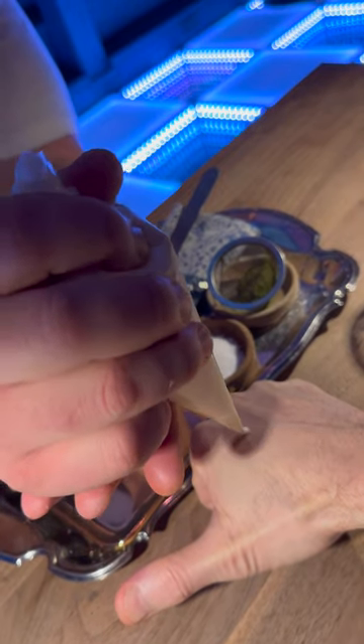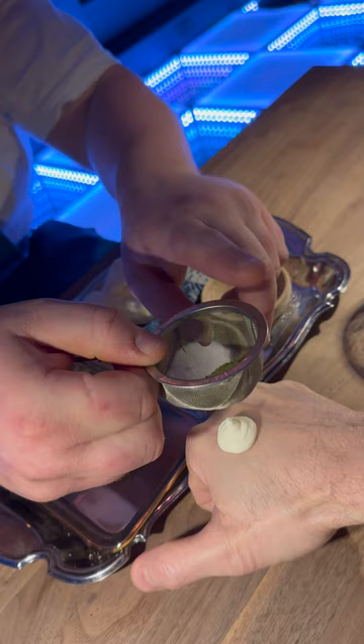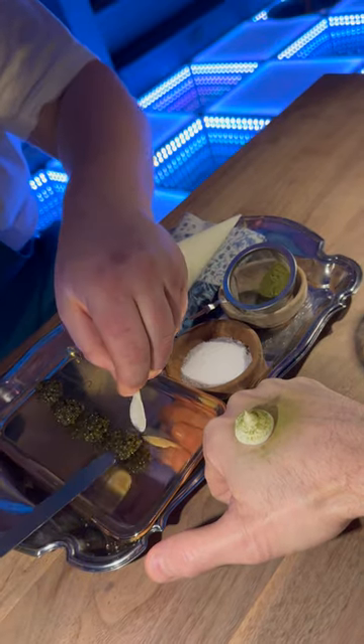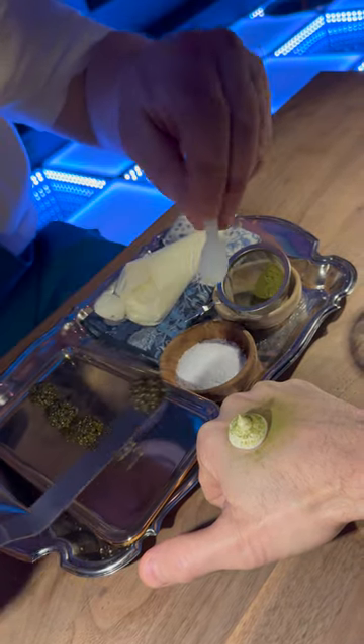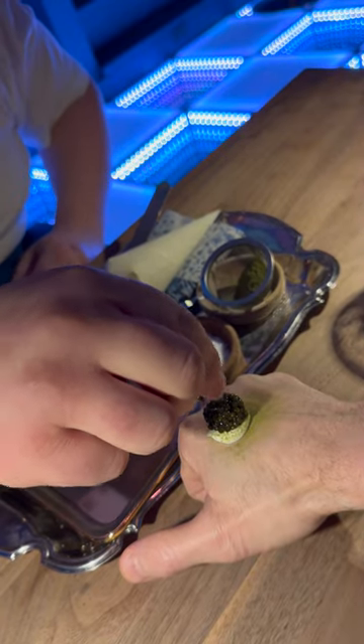We're going to start with a little house-made creme fraiche. This is our flavoring component — a dehydrated powder of chives and matcha. This is my favorite part here: a little golden Ocetra caviar. A little salt to bring out those flavors.